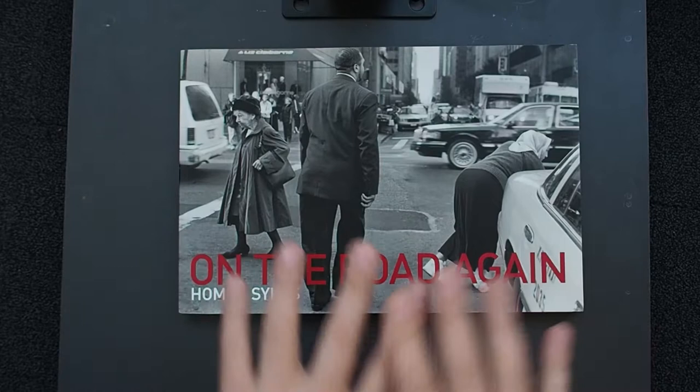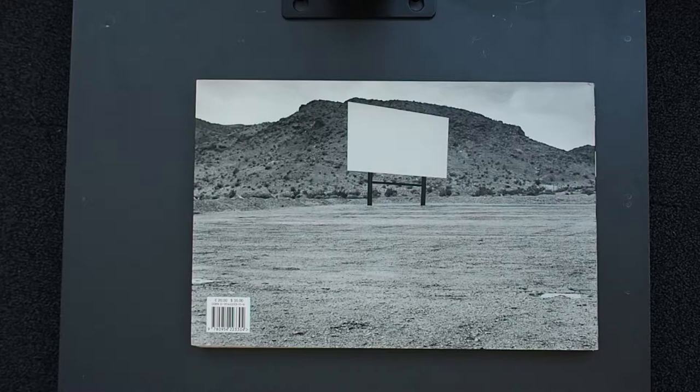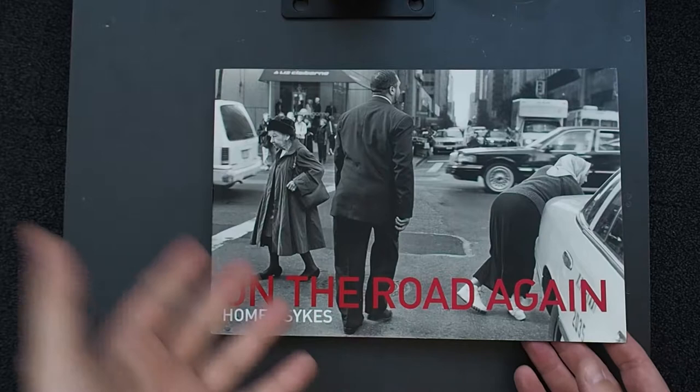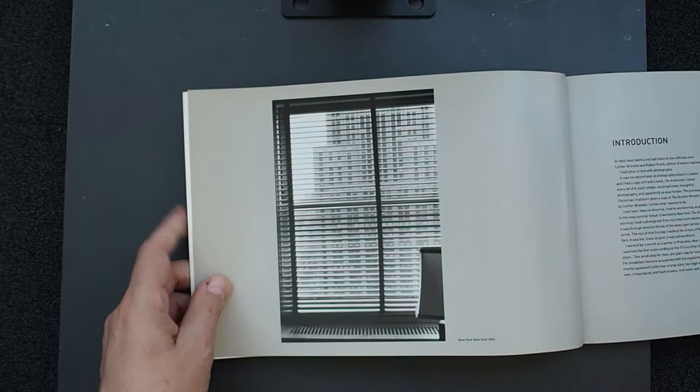I want to go through this — not all of it, but give you an insight into Homer's work and let you use the book as a reference, an illustrative reference point and research springboard to go and do something like this yourself. If you live in Grimsby, start there and start travelling; if you live in New York, get out and do the same. Use projects like this as reference material. Funnily enough the first image is labelled New York, 1969.